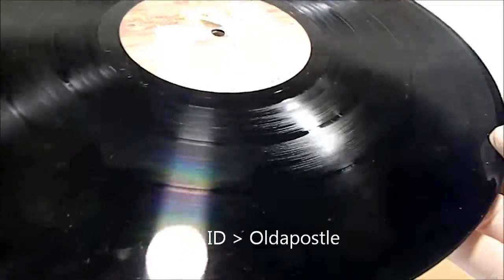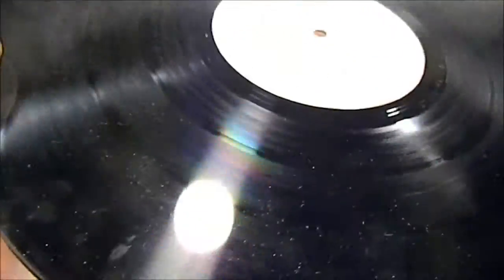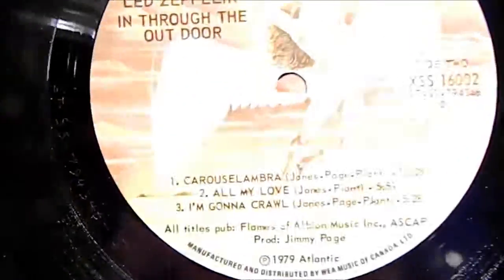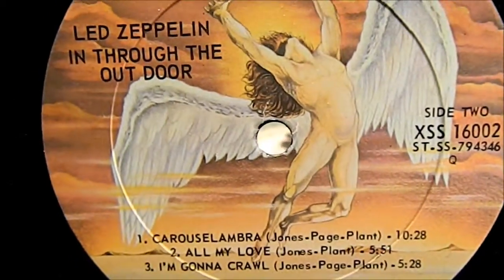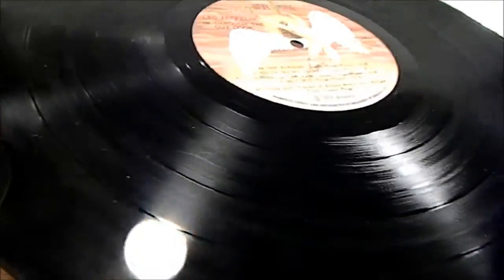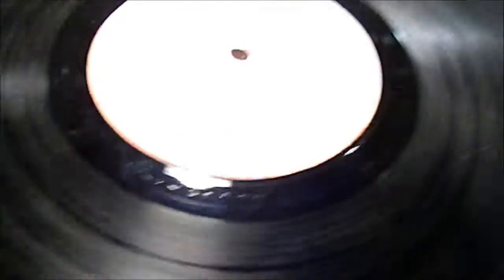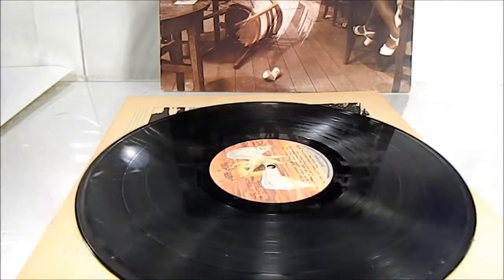More Led Zeppelin — just trying to show you the vinyl here, what great condition it is. Like I said, most of these come in with a plastic outer sleeve to protect them. As long as you take care of them, they'll last for years and years. Thank you for your...